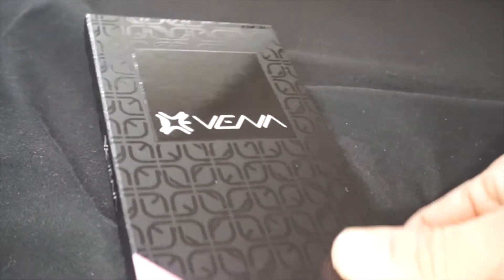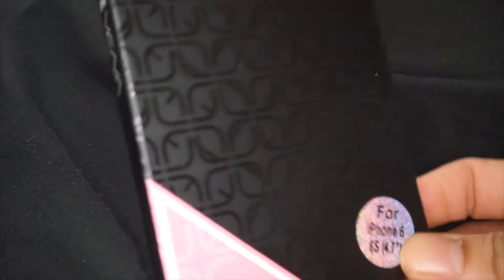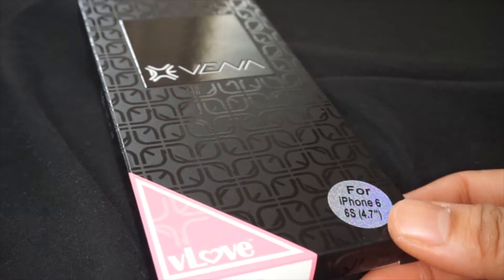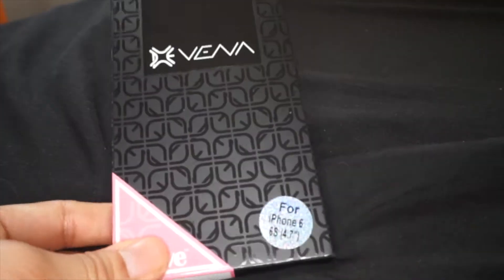Moving along — when I ordered it the first time, honestly it just came like this, didn't have a box or anything. But the second time around when I bought this one — not the phone included, just the case — I actually got this, and we will unbox it.